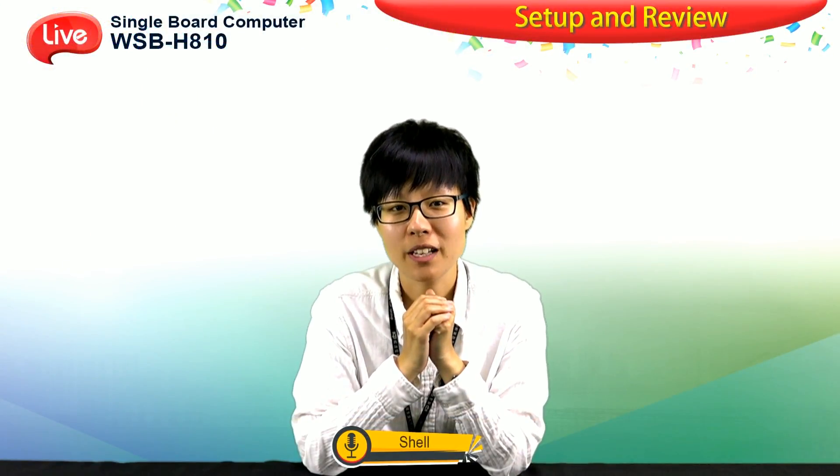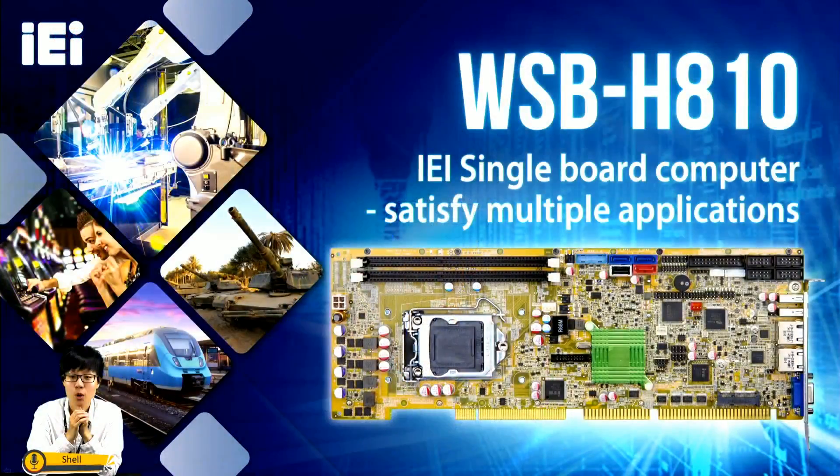Hello everyone, I'm Shel from IEI. Today I'm going to introduce you to IEI's PICMG 1.0 product, WSB-H810. You might be interested in the reason why this board can satisfy multiple applications. Let us trace back to the features of the single board computer PICMG 1.0 first.